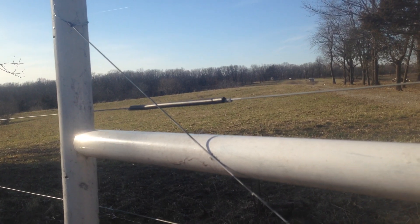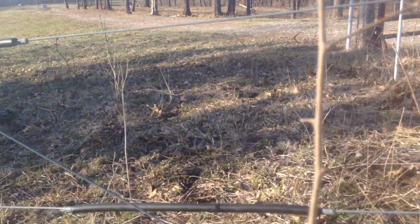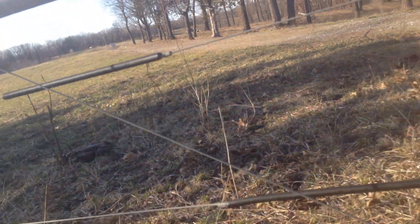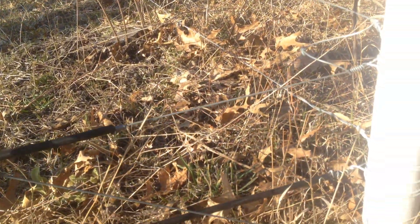I'm pulling the direction that that wire is going. So you always come to the bottom of your post on the direction that you're pulling — the opposite direction you're going that way. So always fasten on the bottom. That gives you your best anchor.